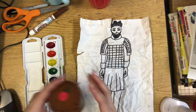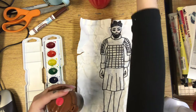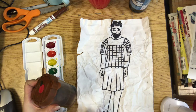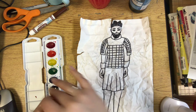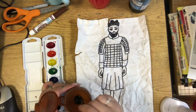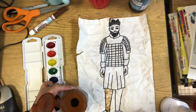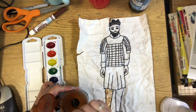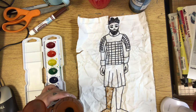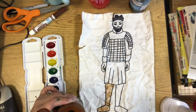First I'm going to show you how to use liquid watercolor paint. Liquid watercolor paint comes in a jar or a bottle like this. I put a little bit in here and mixed it with some water so it's not too dark. Put your paintbrush in and then just color your warrior or horse. You can see that the wrinkles help make it look uneven, like it's been dug up and is old.